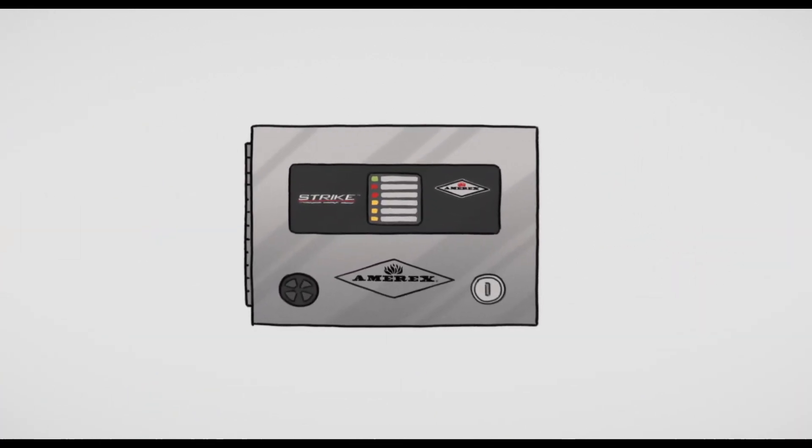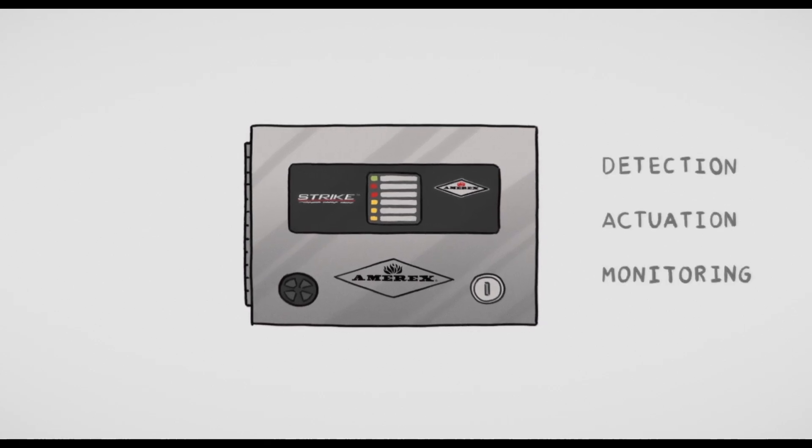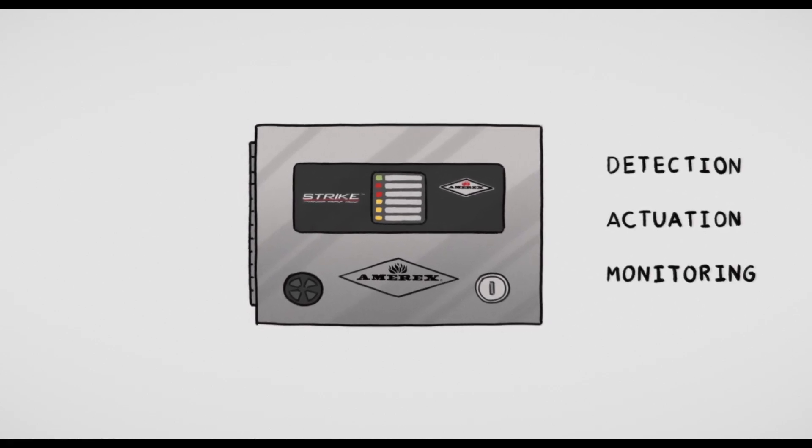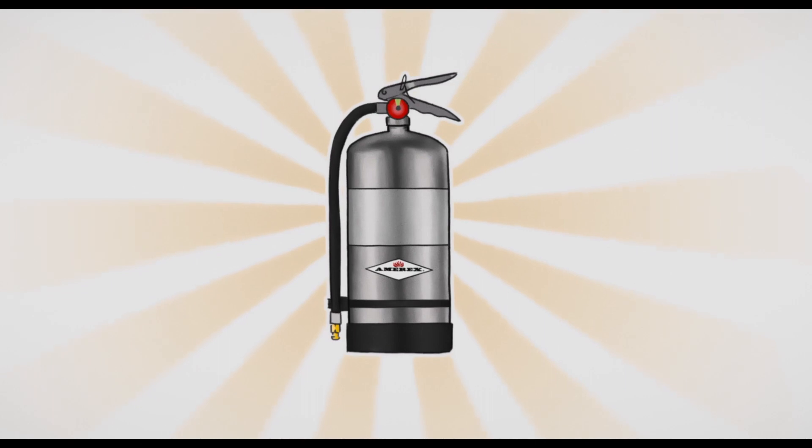Leading the innovation is the Strike electronic control system that provides electronic detection, actuation, and monitoring of kitchen fire suppression systems. Pair the Amorex KP system with the all-new Amorex C260K class extinguisher.